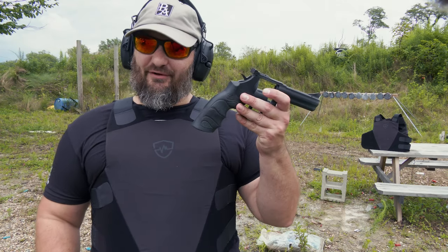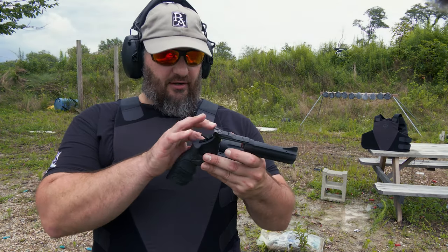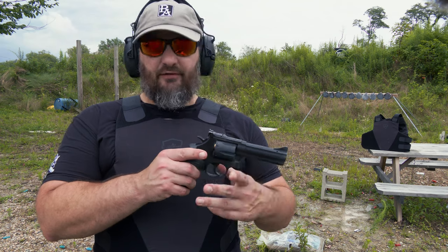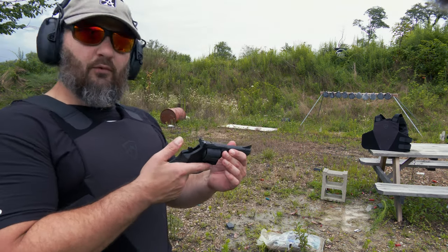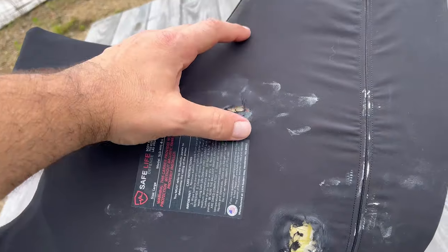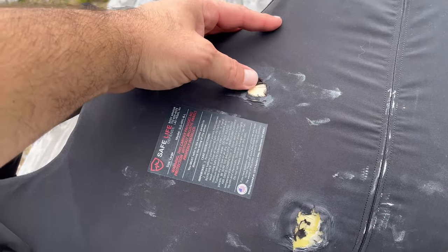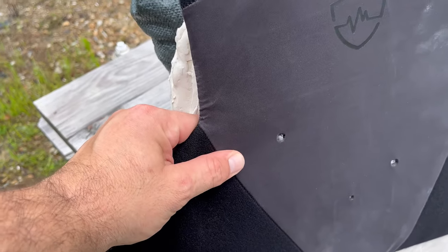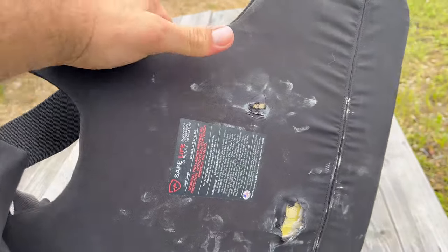Of course, what would an armor test be without a .357? This is the SAR 38 chambered in .357 that you guys saw us review previously — full video available on the channel. One round. I can see the projectile in there. It's definitely done a little bit more damage to the carrier itself than the 9mm, which is to be expected. I think it's just because it was a glancing hit — it was coming in a bit sideways, so it had a little less to capture. But still did some damage to the back of the carrier.